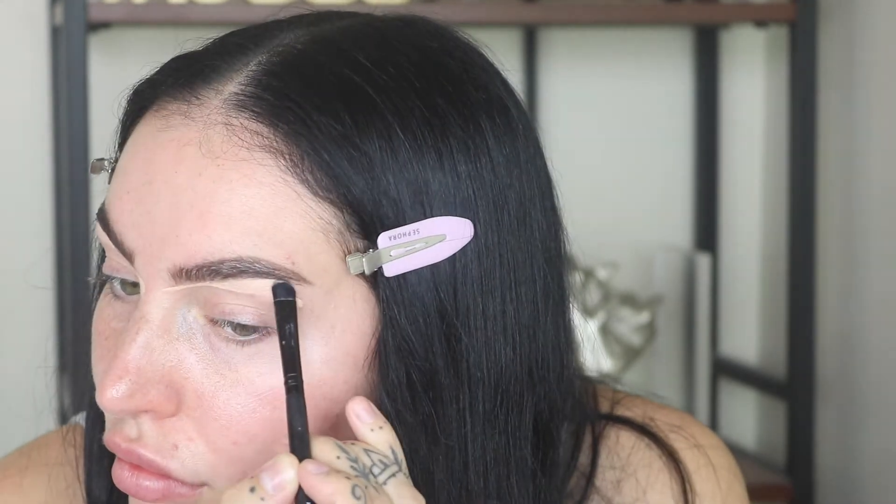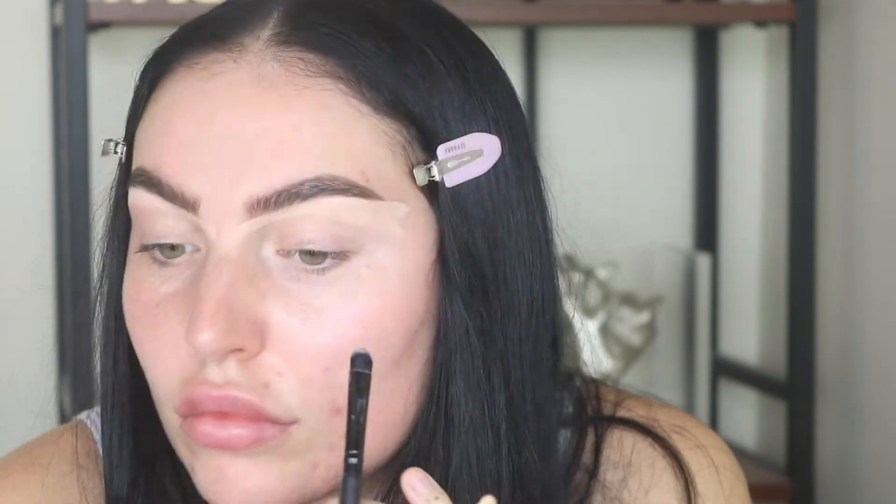Now I'm taking my Too Faced Born This Way concealer in the shade Cream Puff and a flat brush — this one I believe is from e.l.f., but any flat brush will do for this. Look at the strokes here — I'm going very little by little, rather than one big giant swoop, taking my time underneath and just carving out and really shaping the natural shape of my brow.